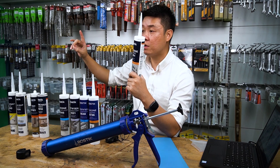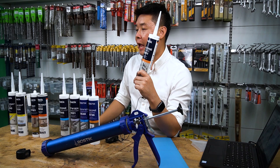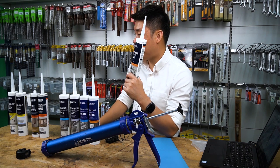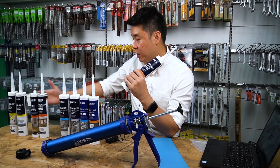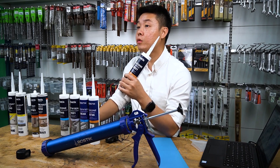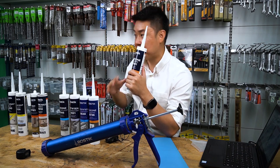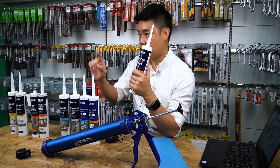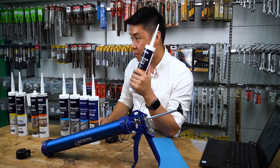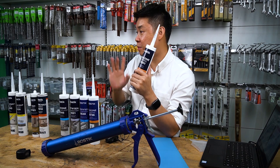Today if a customer comes in and says they want to do an aquarium for their fish tank — which product do you recommend, acetic or non-acetic? The skeptical thinking is non-acetic, because acid might kill the fish. Actually no — you must use acidic. You cannot use neutral silicon.